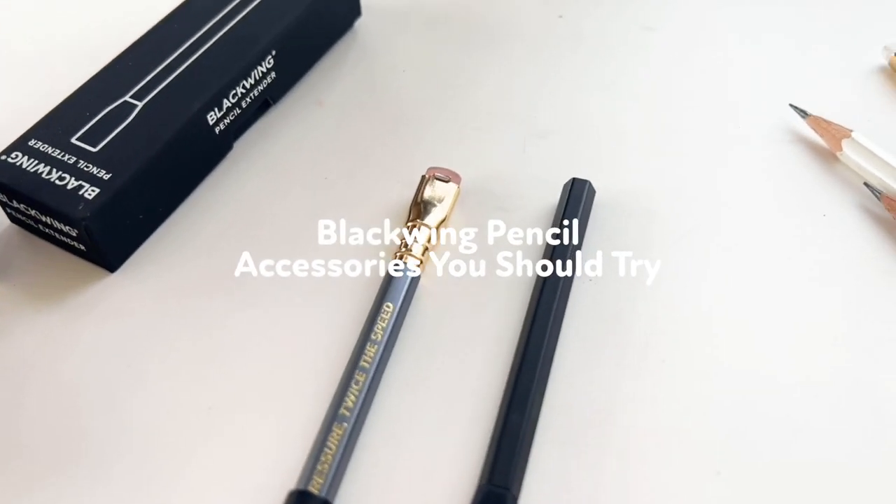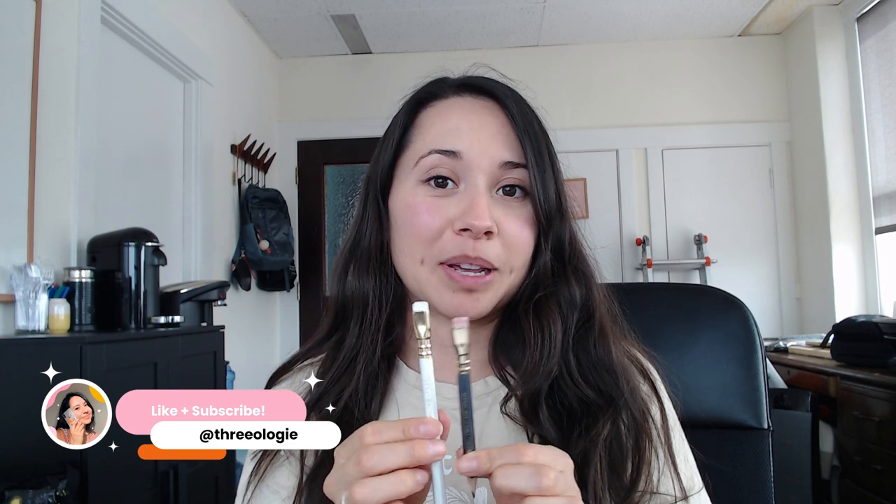I'm a huge fan of Blackwing pencils — I primarily use the 602 and the Pearl for my sketching and pencil lettering challenges. I just got some accessories that I think you guys would really like, especially if you have a pencil that goes really short and you want to make sure you can still use it. Also if you're someone that shoves your pencils inside your backpack, I have something for you from Blackwing.